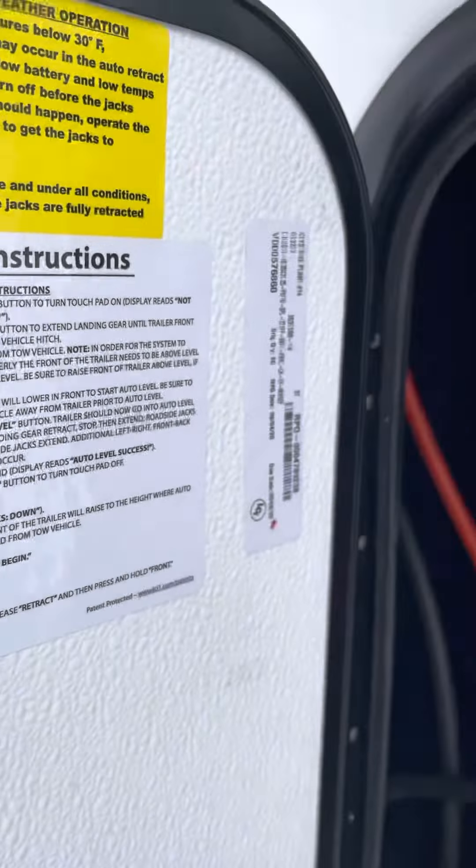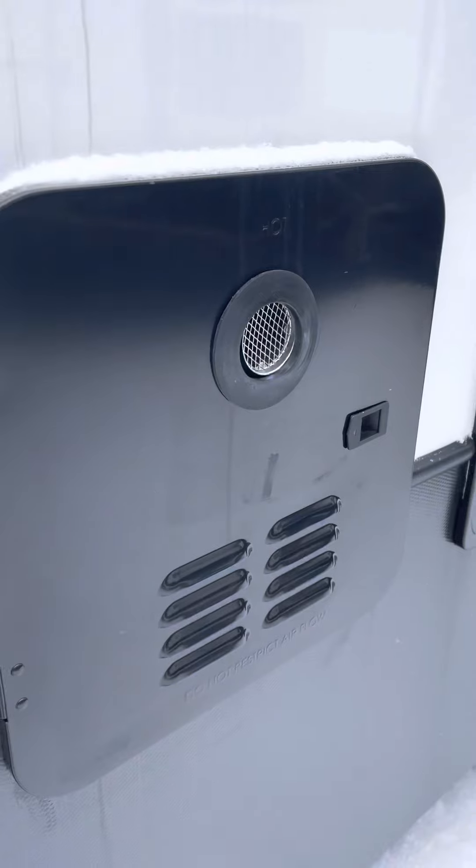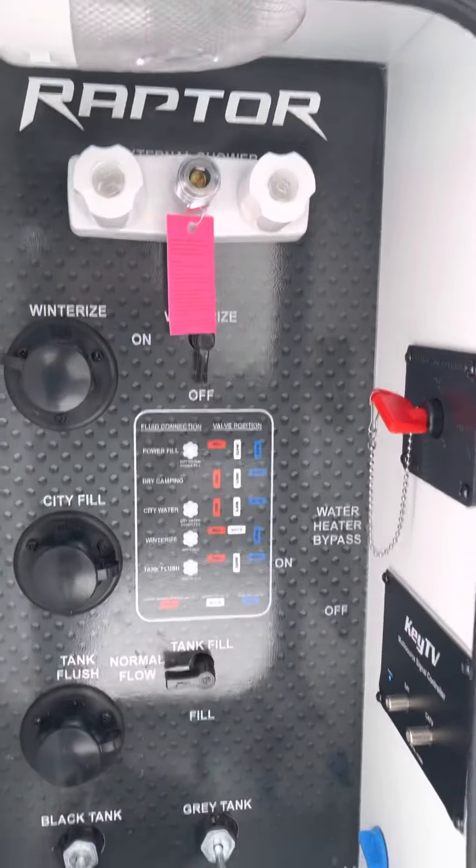Here's your auto leveling system — there are instructions here on how to go through that and I'll send you a video too. The water heater is tankless, which is new for 2021. Here's your docking center with all your hookups.